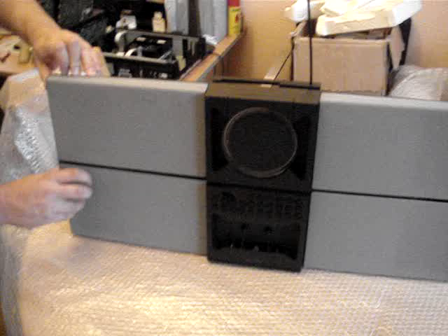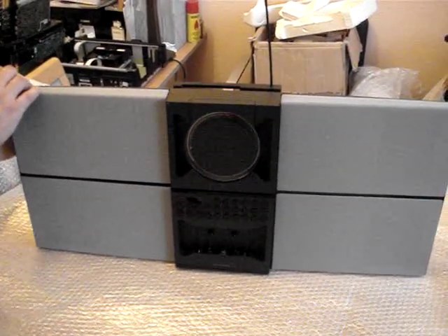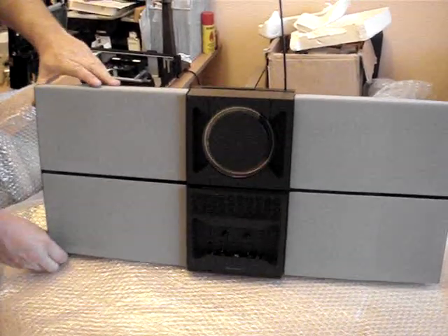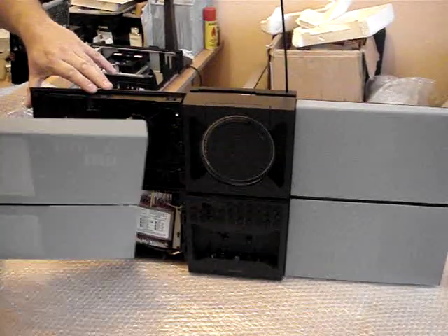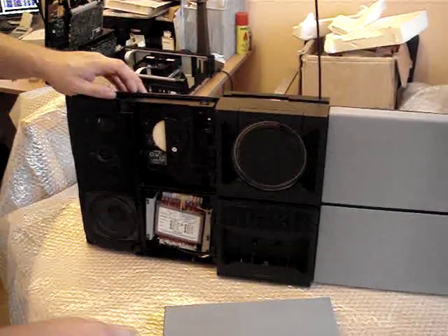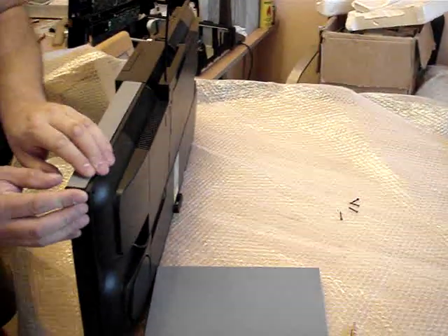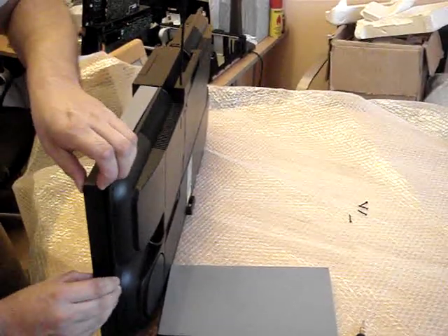So we gently prise them apart and just pull very gently. You haven't got to use any force — they just clip out like so. Very, very easy to do. And we do exactly the same with this side.